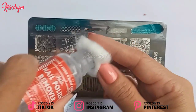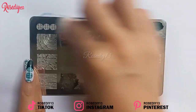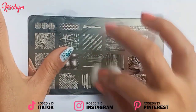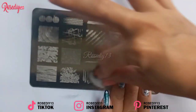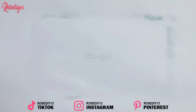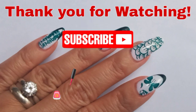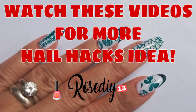Now I'm going to show you how to clean your nail art stamping kit. Pour acetone on a cotton ball and wipe it on the nail art stamping plate so it is ready and easy to use for next time. Do the same process with the nail scraper. And that's it everyone, thank you for watching!